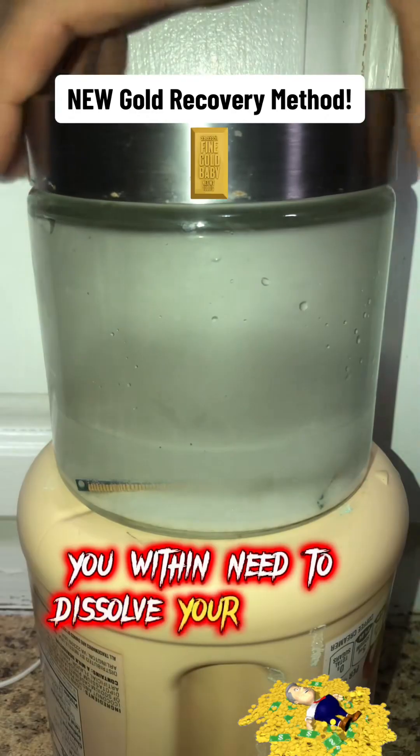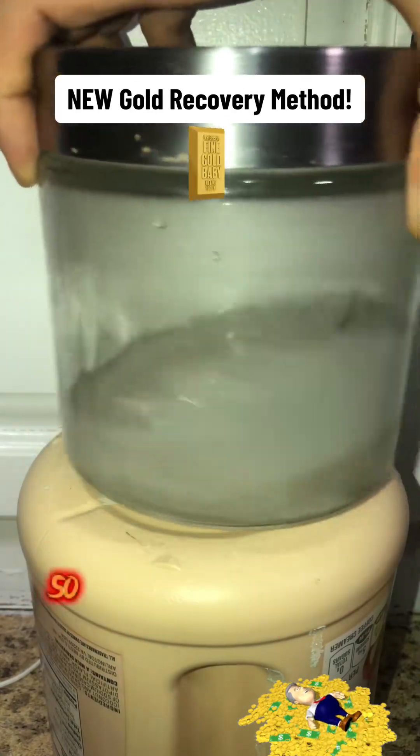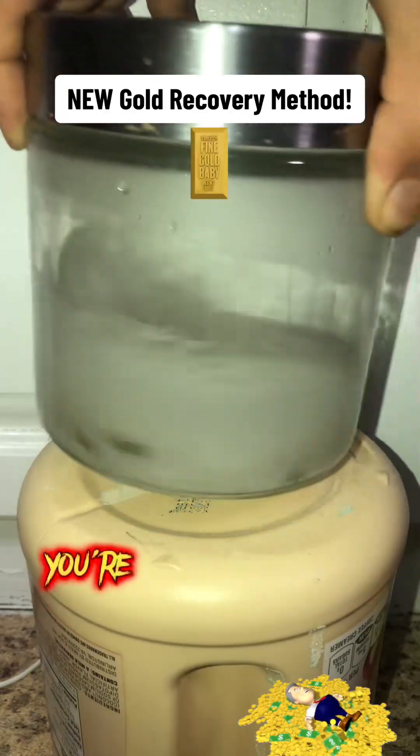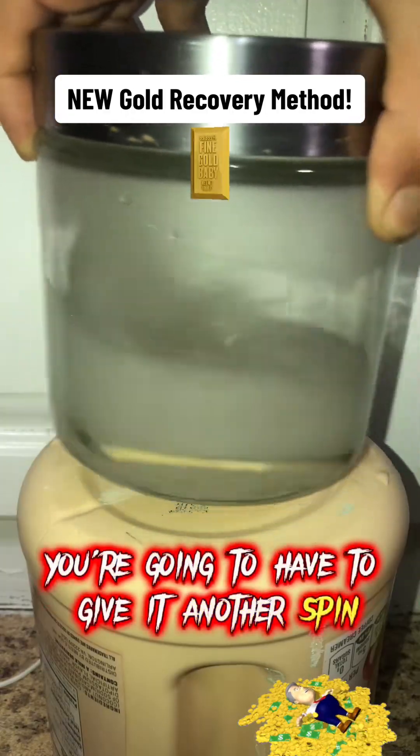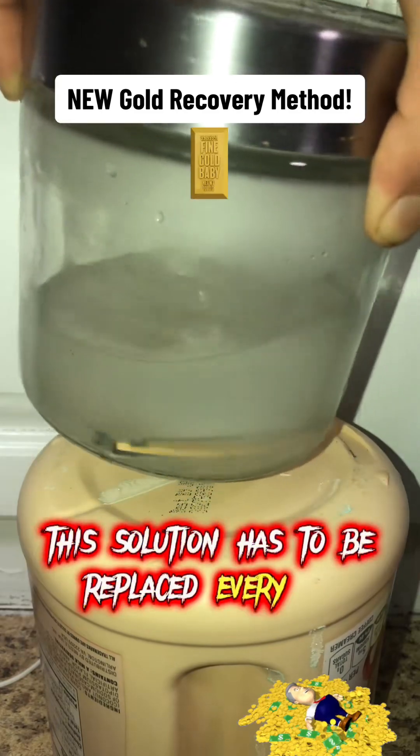You will then need to dissolve your sea salt so give it a quick spin. It's not going to dissolve all the way, so after 10 minutes in you're going to have to give it another spin — by then it should dissolve. This solution has to be replaced every 20 minutes.